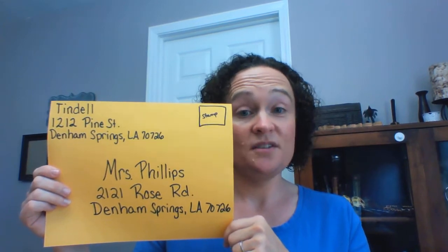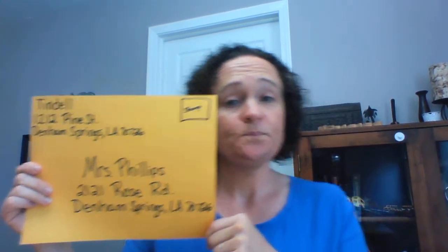So there you go — there's your example. Your challenge, your homework, is to find out what your address is, memorize your address, and write me a quick letter. I'm going to send my real address through the Remind app to your parents, so only your parents are going to have it. Remember, if you TP my yard, use the good stuff! I want to hear from you — a quick letter just telling me how you're doing.